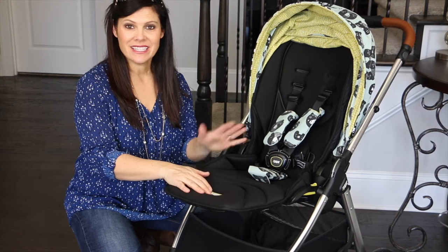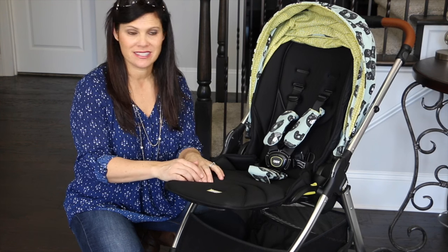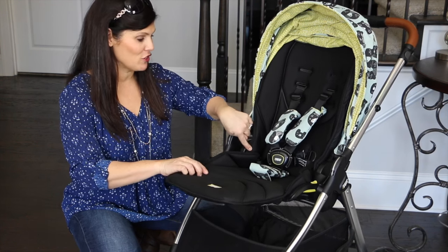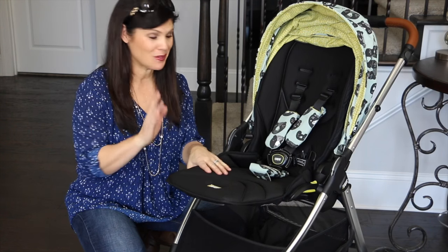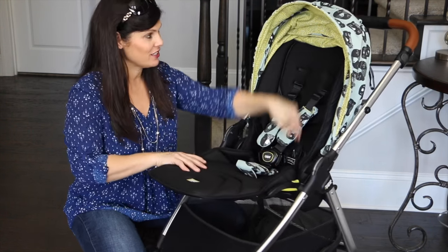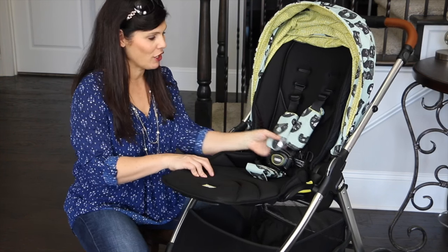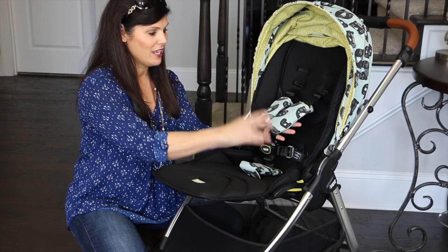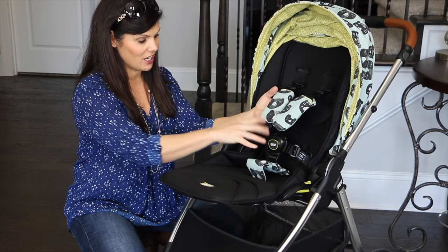Let's start with the seat. The seat has a weight capacity of up to 50 pounds and you can fit a newborn right in the seat. It is 11 and a half inches wide with a 21 inch seat back. That's a very tall seat back, so I love that. And the back of the seat to the top of the canopy measurement is 23 inches. There's an adjustable padded five-point harness in the seat with the adorable Donna Wilson fabric as the harness covers.